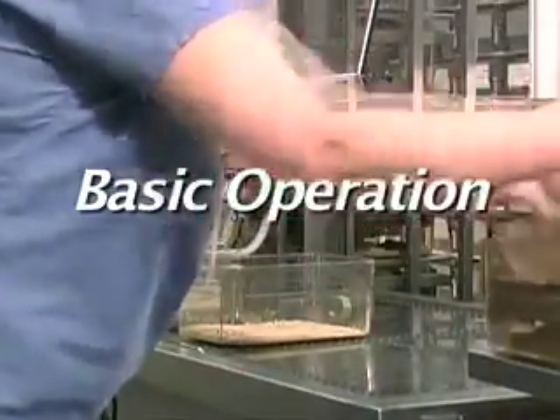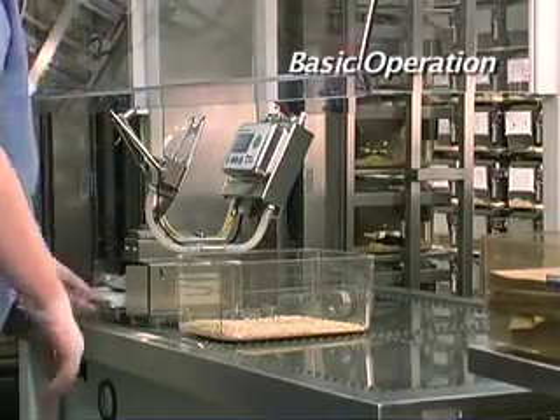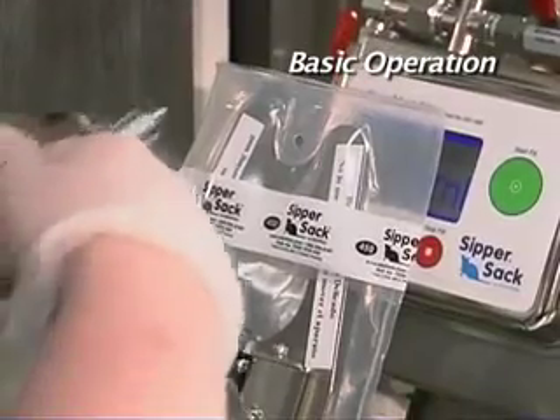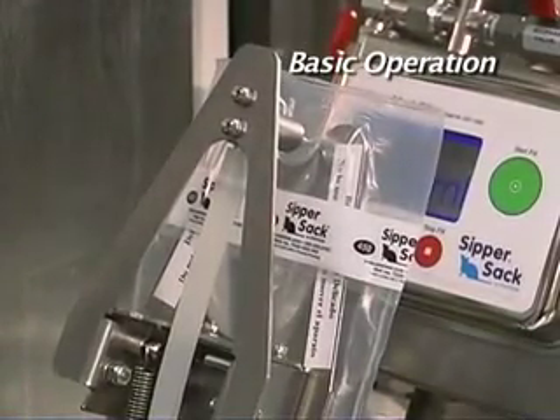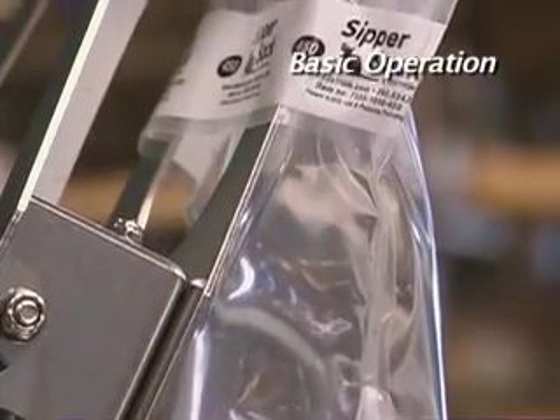Operation of the Edstrom Sippersack couldn't be easier and can be done using only one hand. Simply remove the sterile Sippersack from the packet and position it on the filler station. Engage the filler head in the reinforced fill port on the Sippersack and the fill sequence will begin automatically.